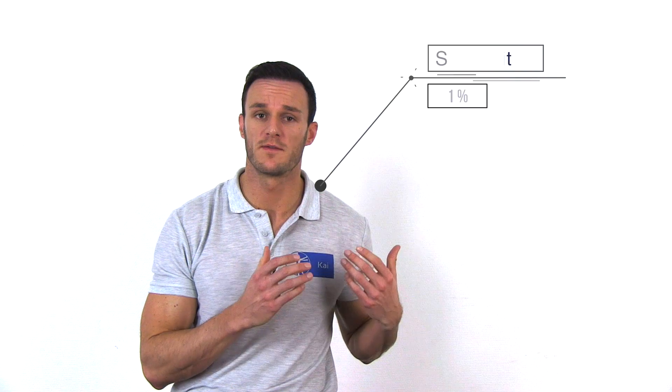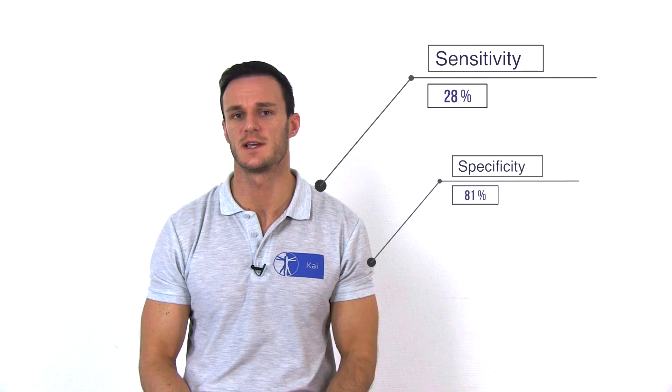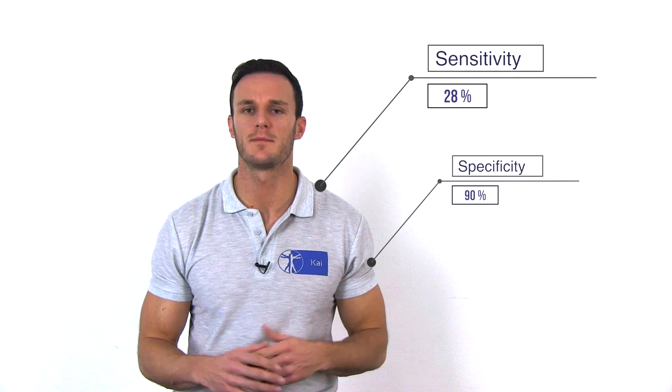While the straight leg raise test has a high sensitivity and a low specificity, it is great to exclude lumbar radicular symptom. The cross straight leg raise test has been found to have a pooled sensitivity of 28% and a high pooled specificity of 90%, according to a review done by van der Windt et al. in the year 2010.